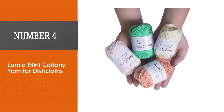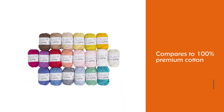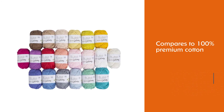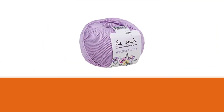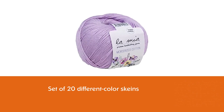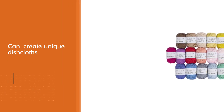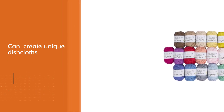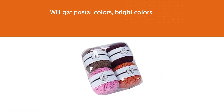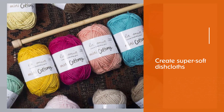Number four: Lay Me A Mini Cottony yarn for dishcloths. While acrylic can be an excellent choice without a doubt, nothing compares to 100% premium cotton. It is a perfect set of 20 different color skeins that you can match together and create unique dishcloths. You will get pastel colors, bright colors, and standard colors, and you will get the chance to create super soft dishcloths that will never damage your dishes or cookware — and they will feel amazingly smooth on your hands as well.